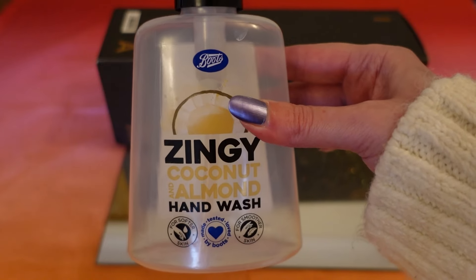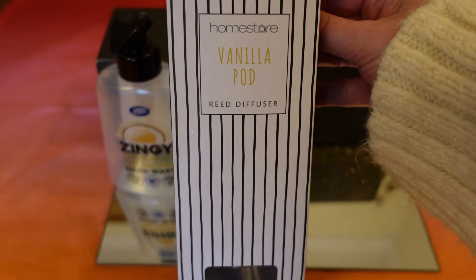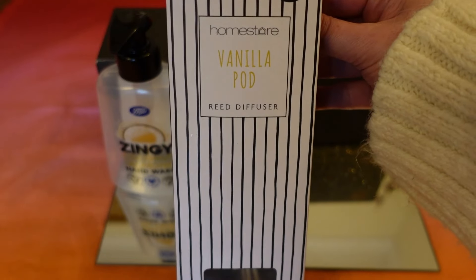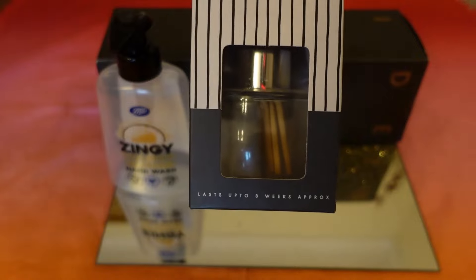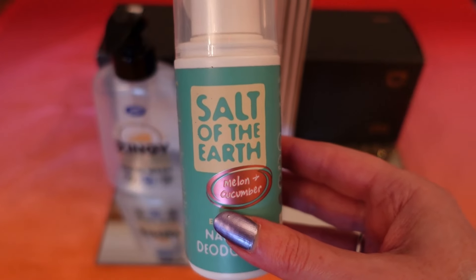I used up a vanilla pod reed diffuser — it was only £4 from Home Store, but I wouldn't buy it again. It just didn't have any scent to it really, so that was a waste of money in my opinion.